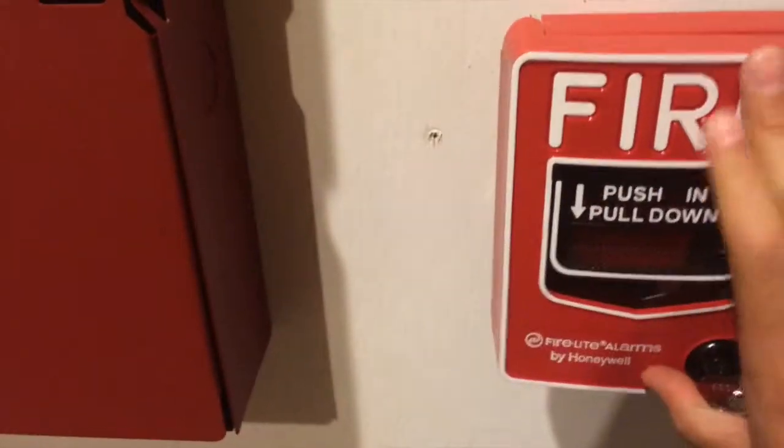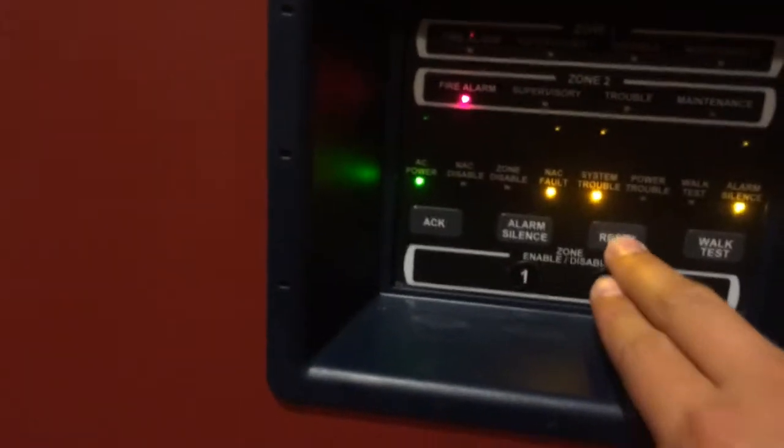Okay, it is now silenced. It's just as long as we reset. Here we go, and reset.